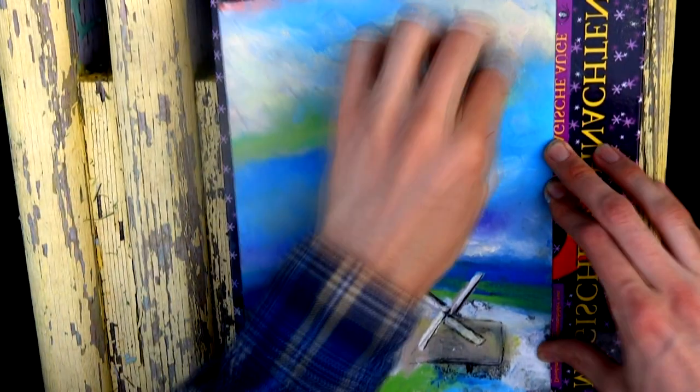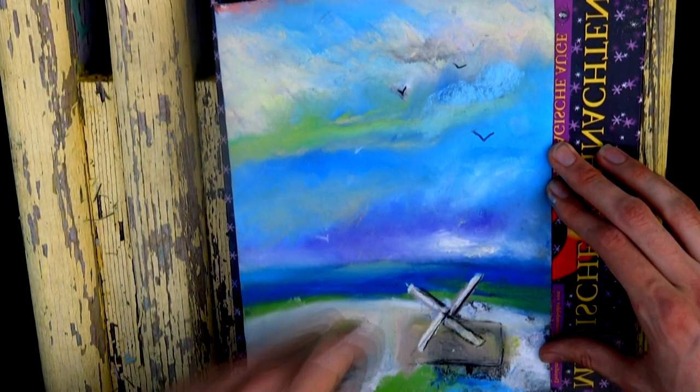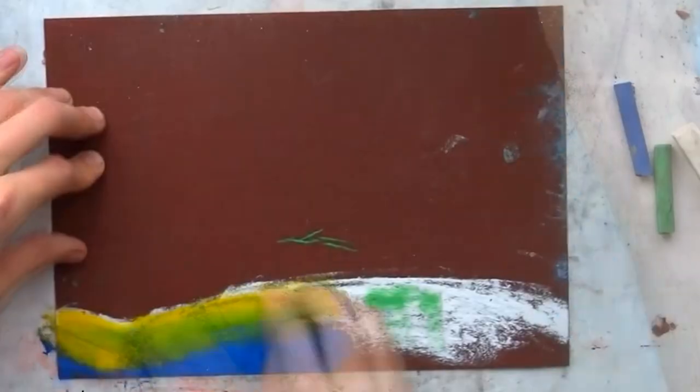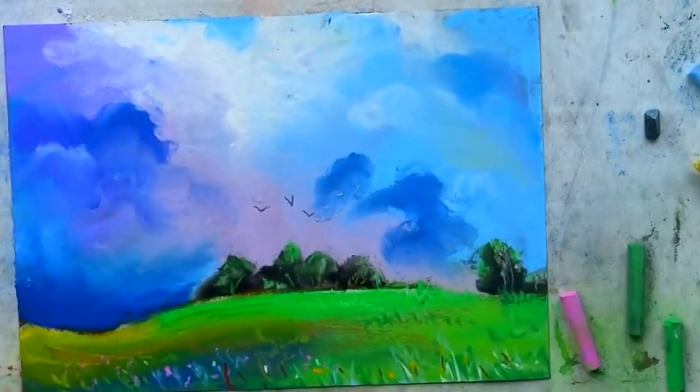Hi, on this channel you will know how to draw with dry pastel on sandpaper and pastel paper, and how to draw with simple crayon on the street.